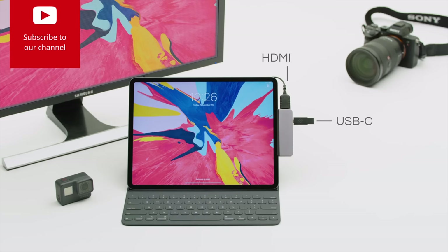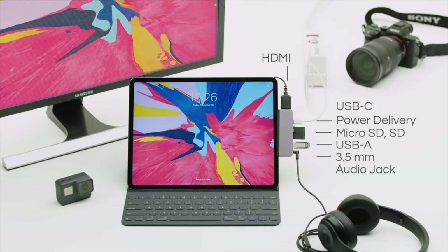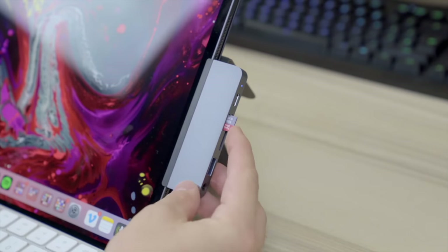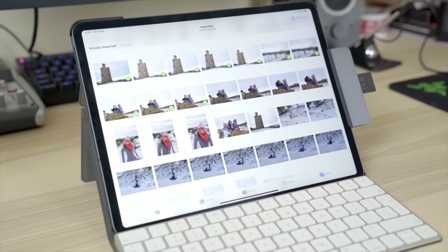The Hyperdrive hub features HDMI, USB-C, micro SD, standard SD, USB-A, and a 3.5 millimeter headphone jack. The USB-C port can be used for data transfer, or you can charge your iPad Pro while using the other ports at the same time. This is incredibly useful for professionals, especially people who might want to edit videos or photos on their iPad Pro. You can plug in your SD card to input footage, edit on an external display, and plug in headphones, all while charging your iPad Pro at the same time — things that were previously not possible, even when buying different adapters and dongles from Apple themselves.